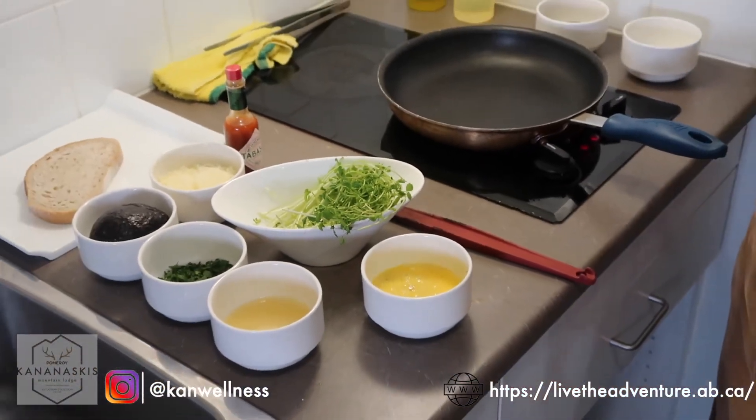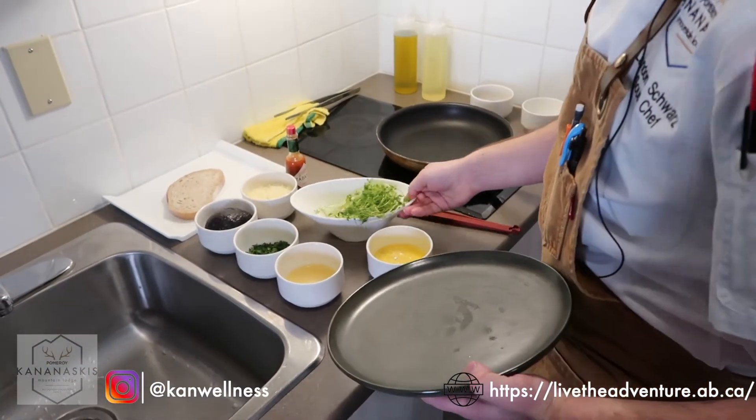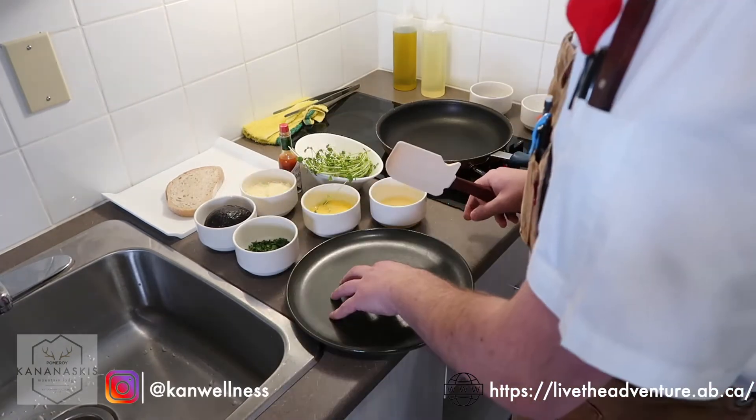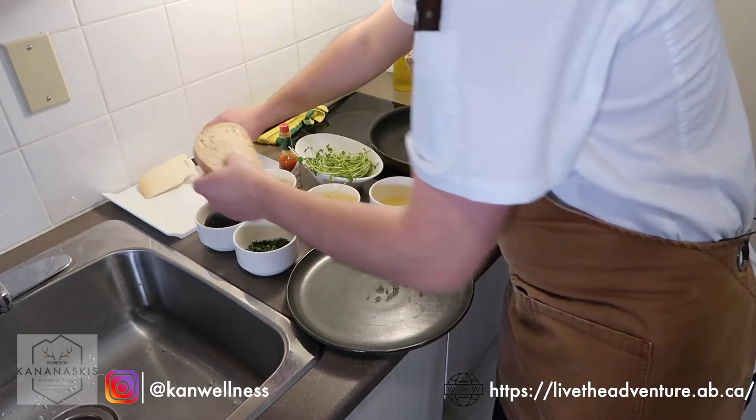Now in the kitchen, we like to have everything ready to go. We like to call it our mise en place, or everything in its place. So because this is such a quick and easy one, you're going to want to have a plate ready to go so that when everything's ready, you have somewhere to put it all.